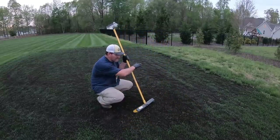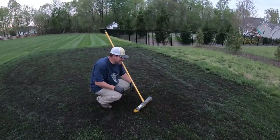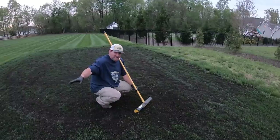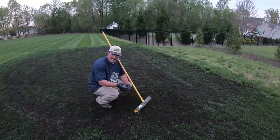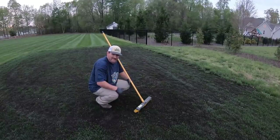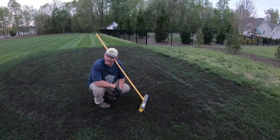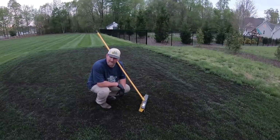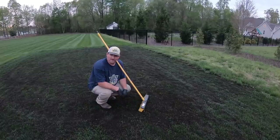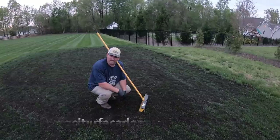Once I'm done brooming all this in and making as much disappear as I can, I've got my little irrigation system set up over here. I'm going to run the water for a good solid hour just to help settle everything down. Thank you for watching — if you're new, like, subscribe, and share. I've got lots of cool yard videos to show you this year. Appreciate you watching, and get your compost right!